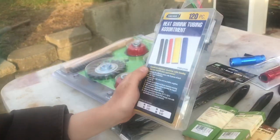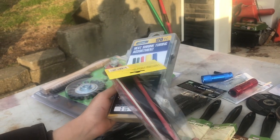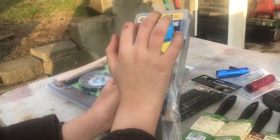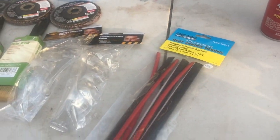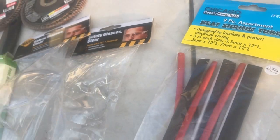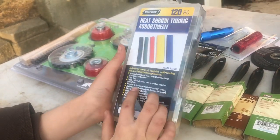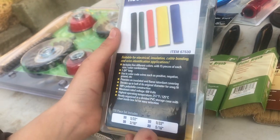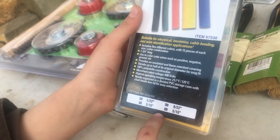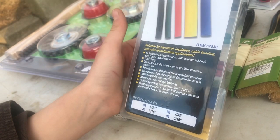Here we have two packs of heat shrink tubing. Nine pieces sorted, Chicago Electric Power Tools, item 96024. That one was $1.49 - those are the long pieces. You get three of each size: 3.5mm by 12, 5mm by 12, and 7mm by 12. And here we have another heat shrink tubing pack, 120-piece Storehouse, item 67530, includes sizes 3/32 inch, 3/16 inch, 39/32 inch, and 35/16 inch. 120 pieces, $3.99.